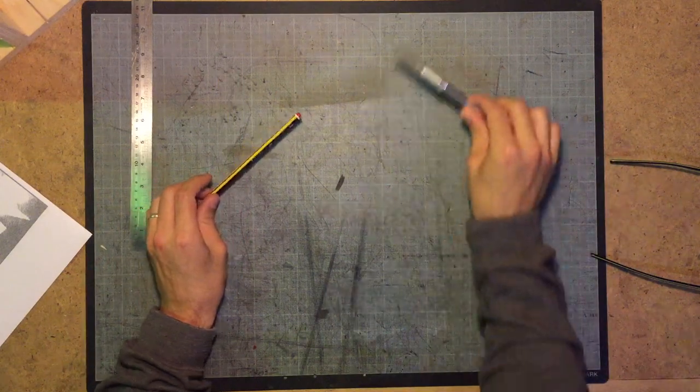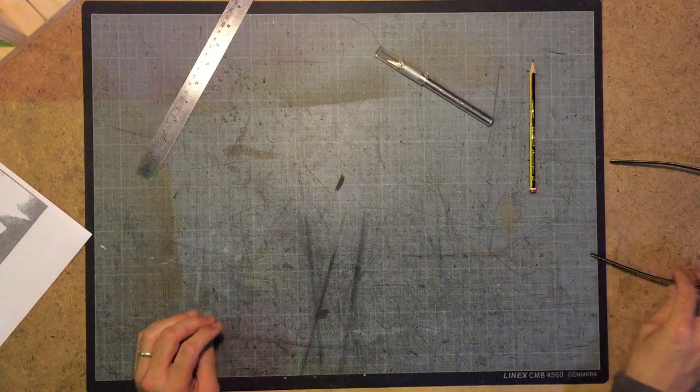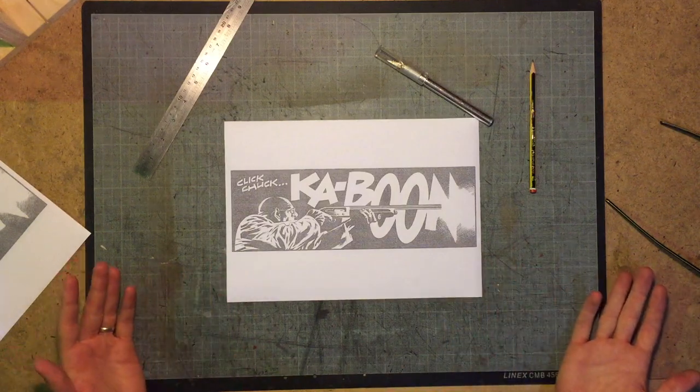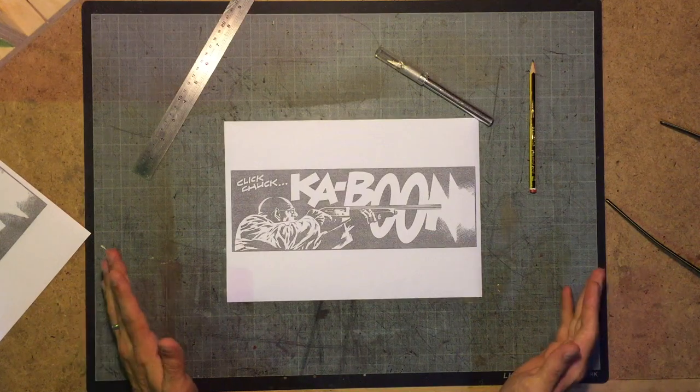All right, so mostly we'll be using an exacto knife, maybe a steel ruler, a pencil probably, and glasses if you need them. This is what we're going to be stenciling today. It's from a comic book — I don't know what comic book, I found it online. I think it's absolutely brilliant, I love it.